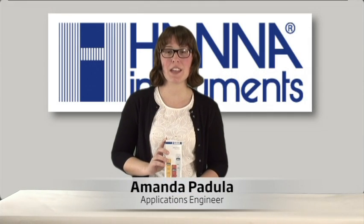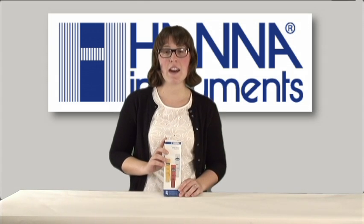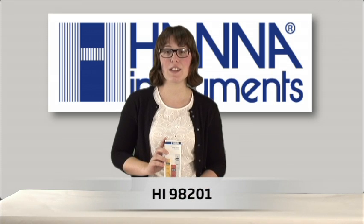Hi, I'm Amanda Padula and I'm an applications engineer here at Hanna Instruments. Today I'm going to demonstrate how to operate the HI-98201 pocket-sized ORP meter.